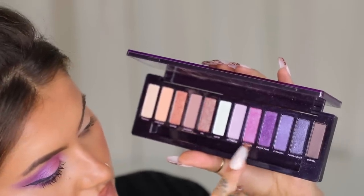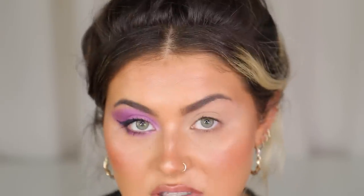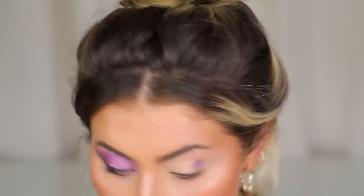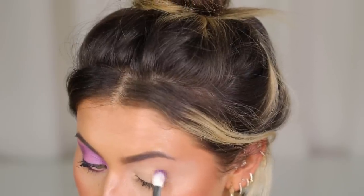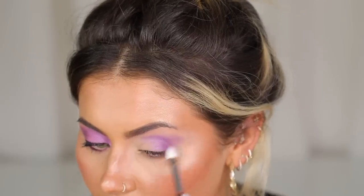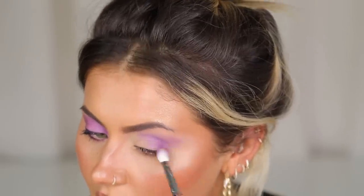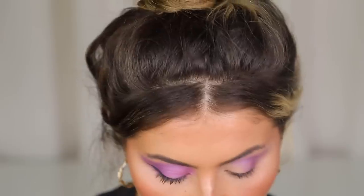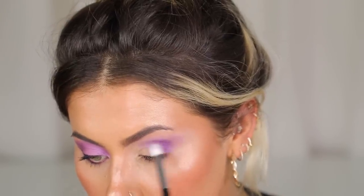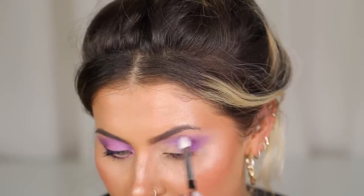Both of these shadows are shimmers and I am really enjoying using shimmer in my crease these days — I think it's really fun. With shimmers, when you blend them out enough you get a really nice wash of colour and you can't really tell it's a shimmer, but you can build it right up if you like. I'm going to continue to build that up, going back in again. I think this palette is such an Urban Decay palette — it's been a long time coming, a purple naked palette.